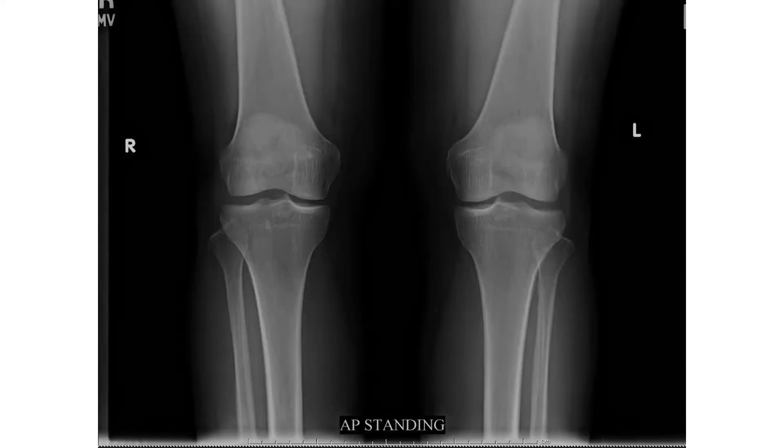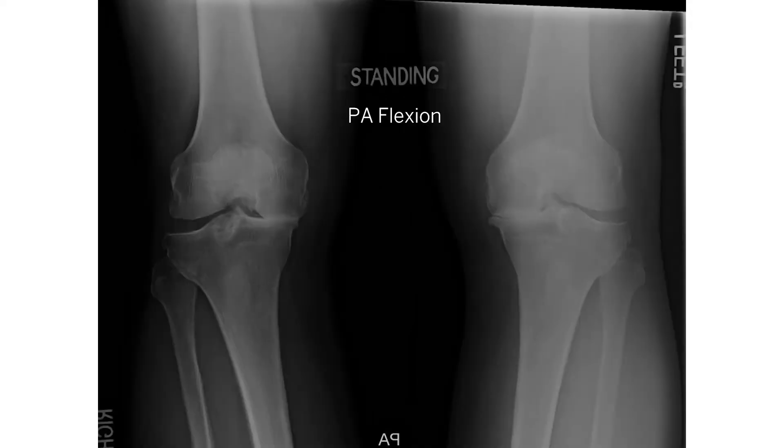Here's an x-ray that looks pretty good — you can see space between the bones, which indicates good cartilage. When we look at an x-ray we can only see the bones, so that space is what tells us cartilage is there. Here's one that's not so good: there's no space on the inside anymore, meaning there's bone on bone.